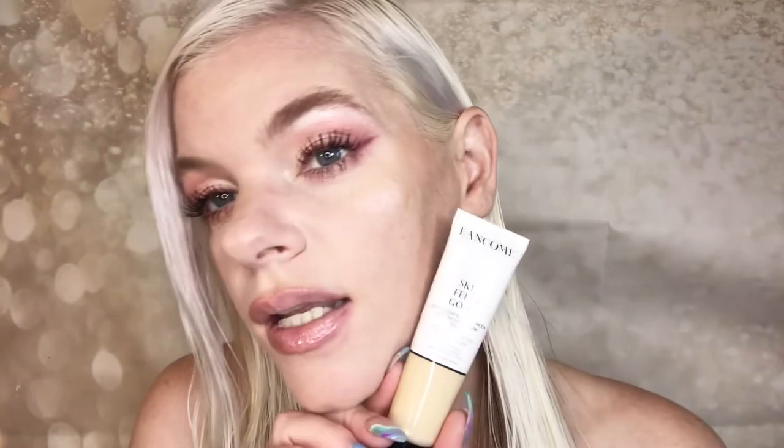Last two things — both foundations. First is the Lancôme Skin Feels Good foundation. I used it today; I'm wearing it now in the shade Peach, which is their lightest shade. It's a pretty good match — maybe half a shade too dark, but it looks nice. I did use a sample before. I think they may be phasing this out because it was hard to find the full color range, and even my local mall said they weren't getting more in.